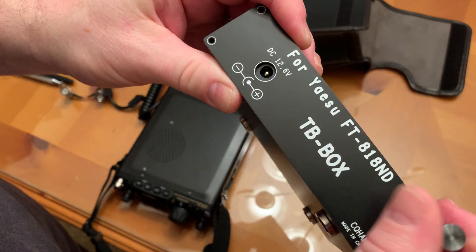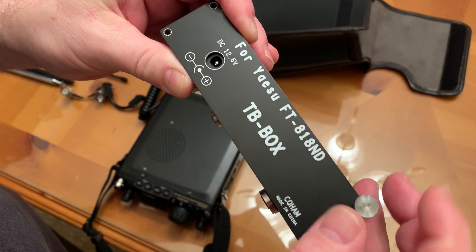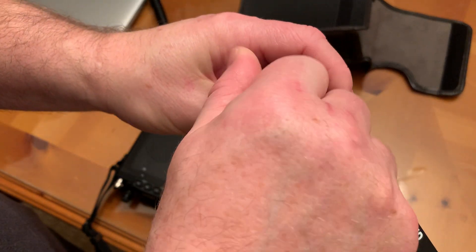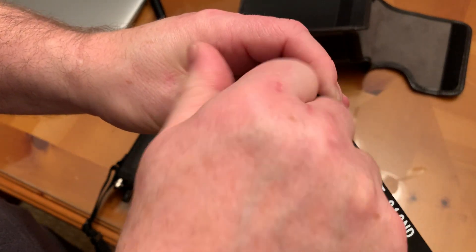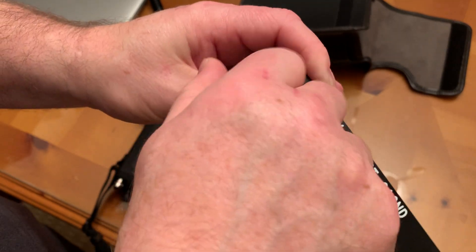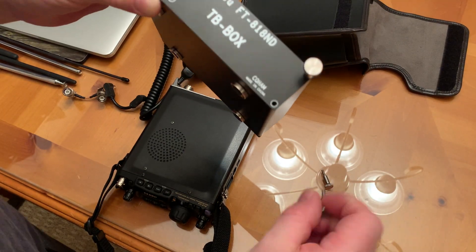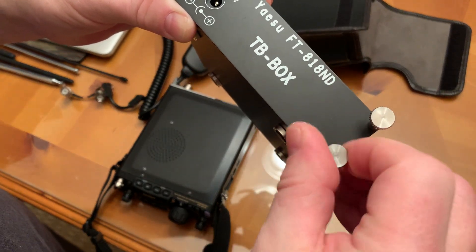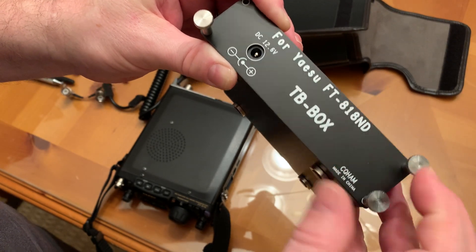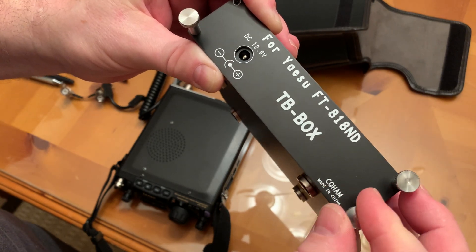With that 12-volt output, all you would need is the right cable to connect to any other transceiver that runs on 12 volts — nothing stopping you. Same with the tuner. But I think it's just so cool when it's combined with the Yaesu FT818, which is by the way my absolute favorite QRP radio.